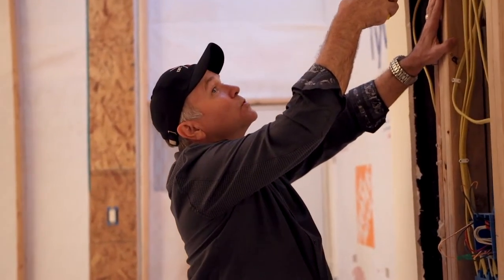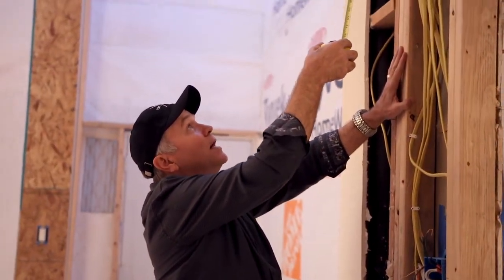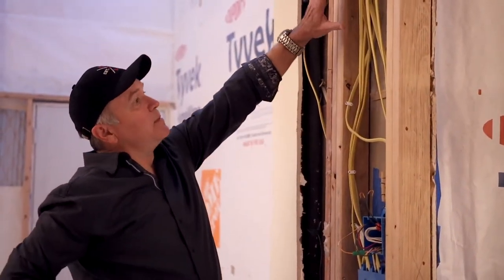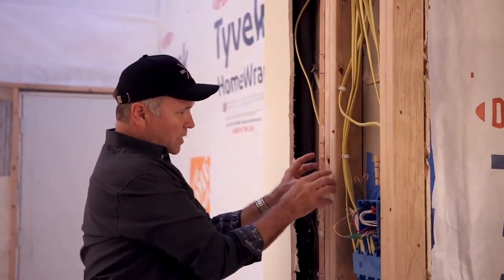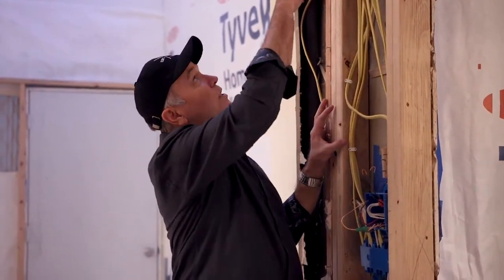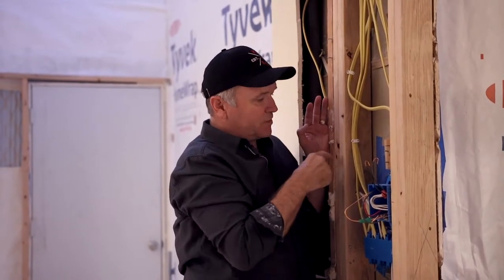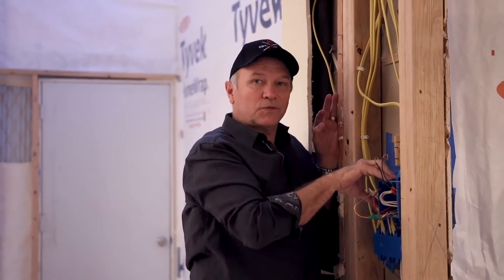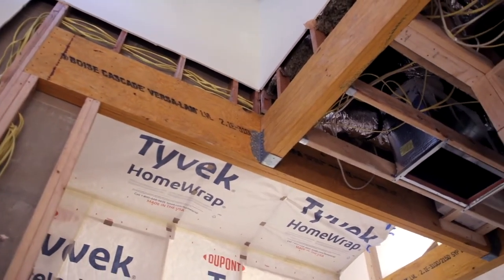This is a different way of framing where you've got two supports out here and two supports over here, and that's really going to add more strength. It also allows in this case for the electrical to come up through it, rather than having five studs all together where you can't put any electrical in. A lot of people make the mistake in these heavy load-bearing situations of putting them all together, and then you have to notch out for the plugs and switches, which is going to weaken your structure.